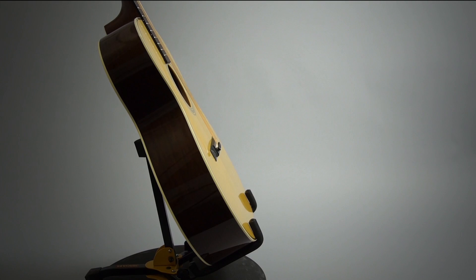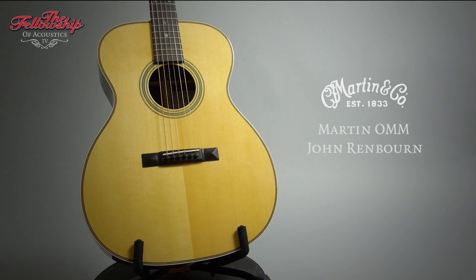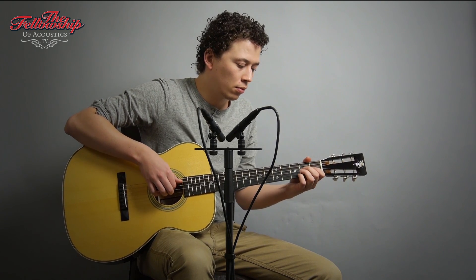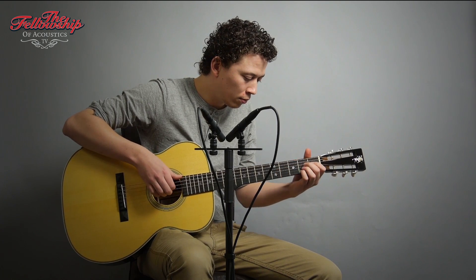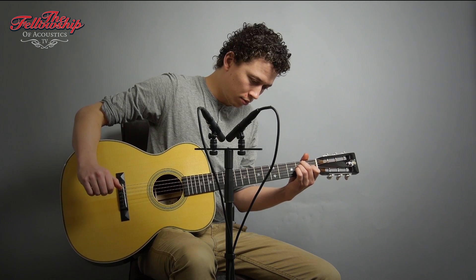This video is brought to you by S.T.A.L.A. Hello, Nick here for the Fellowship of Acoustics, and you just heard this brand new Martin OMM John Ranburn Custom Artist Edition guitar.